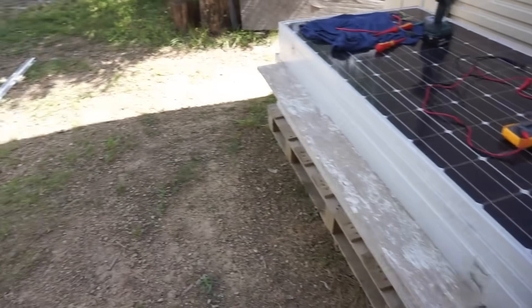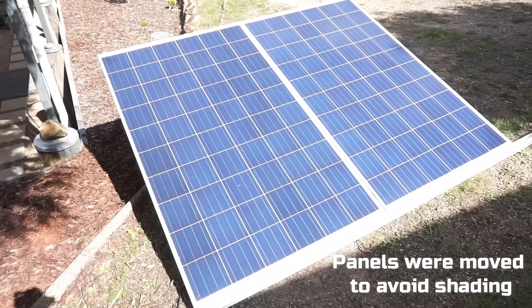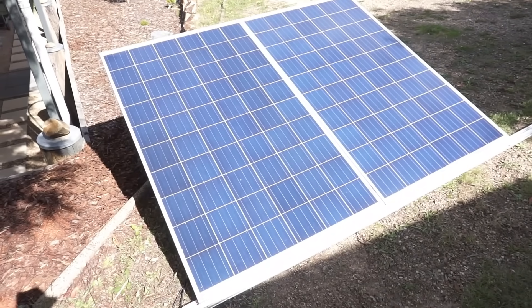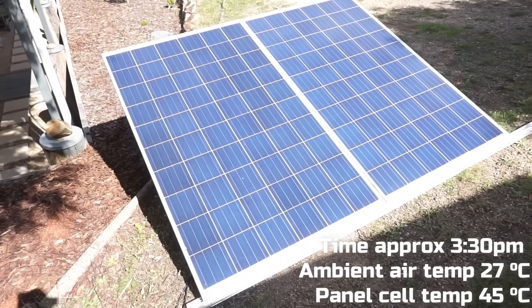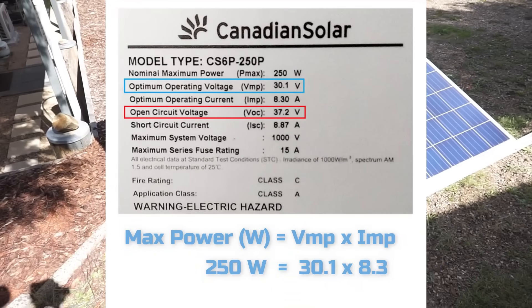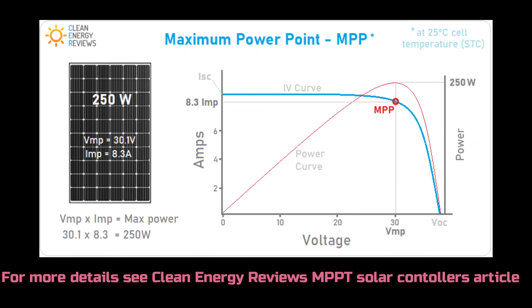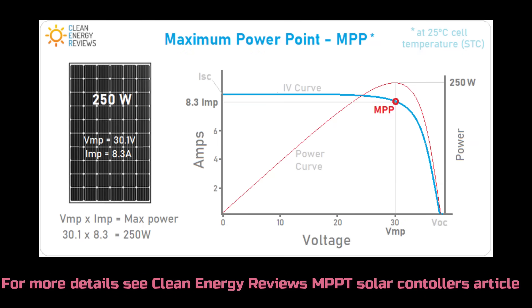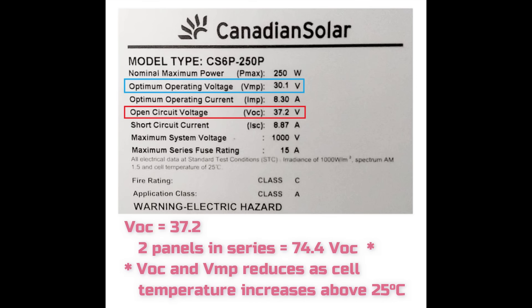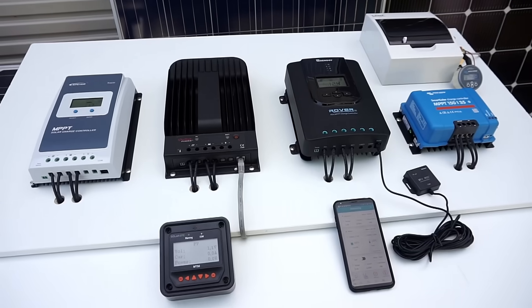Behind me is the simple test array. Here we have two Canadian Solar 250 watt polycrystalline panels, linked together in series — 500 watts in total. Each panel has a VOC of around 37 volts and a VMP of roughly 30 volts. So let's kick off the testing.